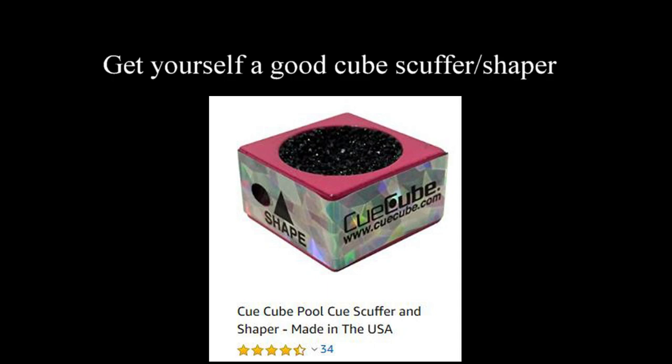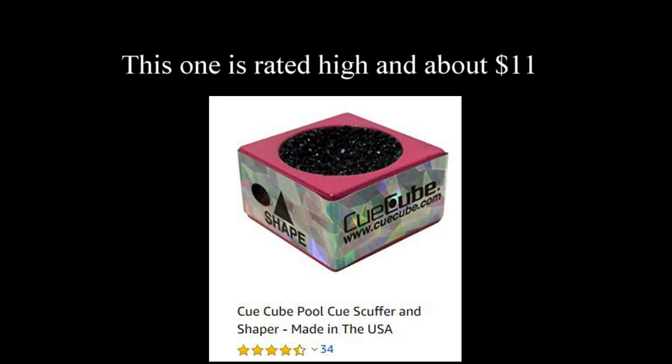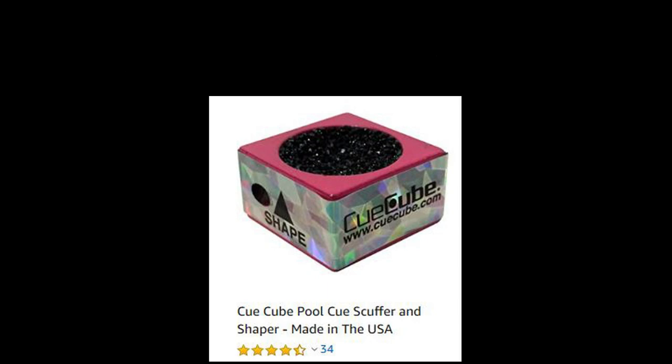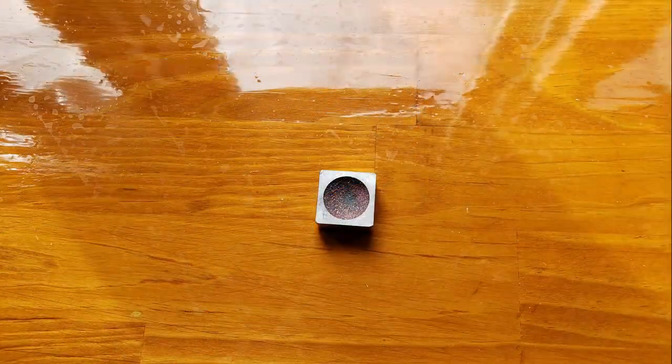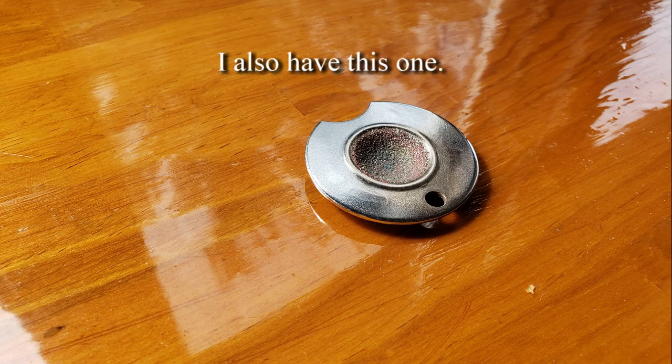Get yourself a good cube scuffer shaper. This one is rated high and costs about $11. I personally have this one — got it years ago. I also have this one.